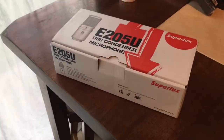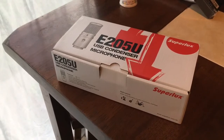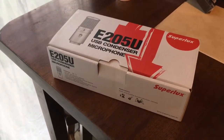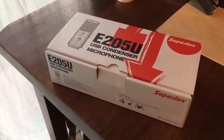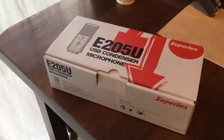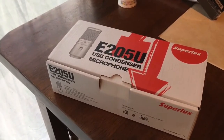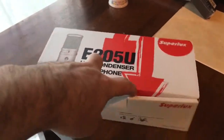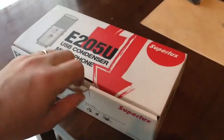So here's the unboxing of my new Superlux mic. Superlux are a cheap brand but they're a good quality brand at the same time. This microphone does come as an E205 with an XLR on it so you can use it as a studio recording mic, but this version is the one with USB on it so I can specifically use it with computers for doing the tutorials — it's just easier.